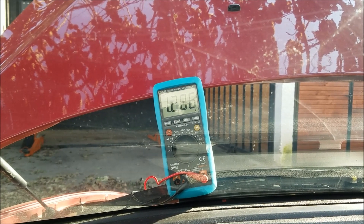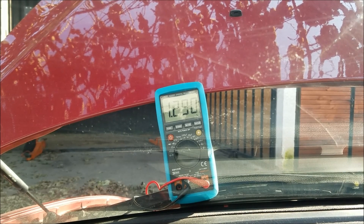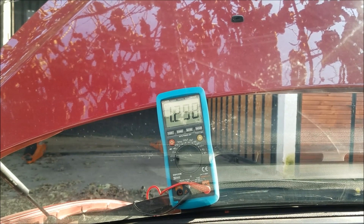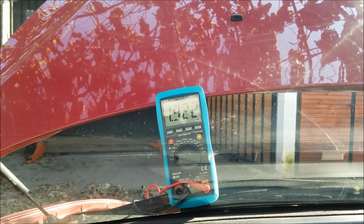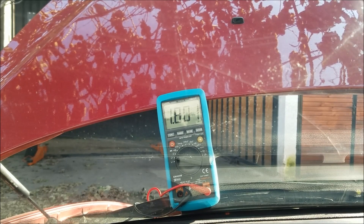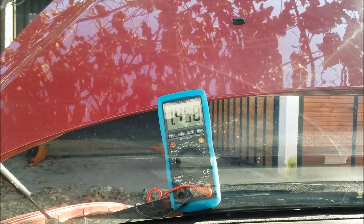The best and most accurate way to measure your mass airflow sensor output is to hook your car up to a diagnostic device. Keep in mind the diagnostic device doesn't have to be a fancy one — even the most basic ones will give you the mass airflow voltage. Let's hook up our Alfa to the diagnostic device and see what readout we get.